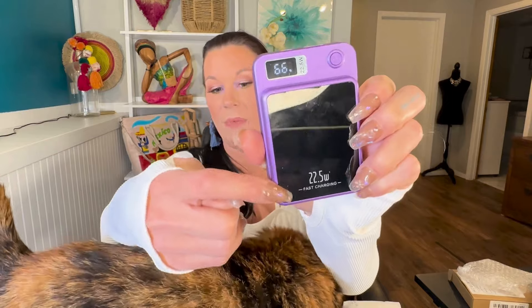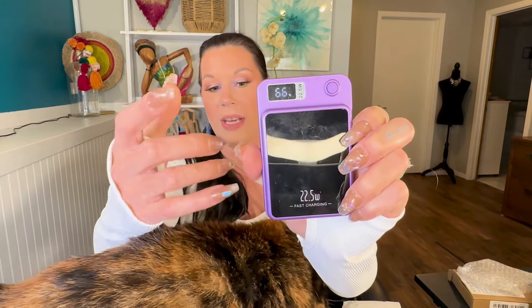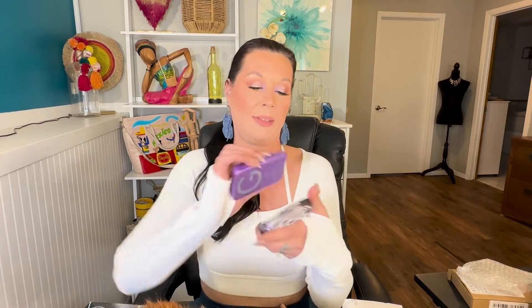I think the writing here says 22.5 watts, which is the highest one that I could find. That should then be 66 percent charged. You just connect it to your phone and it charges your cell phone wirelessly. And of course it matches my little purple case, and my iPhone is also purple.